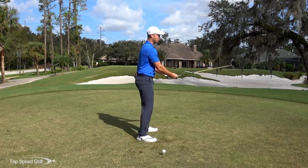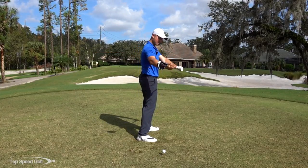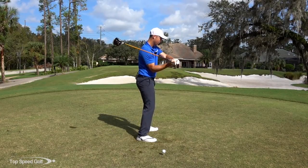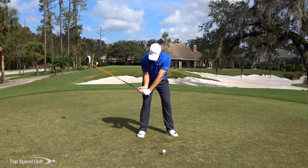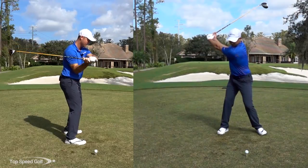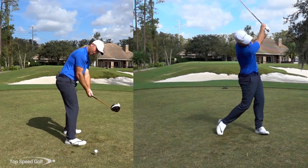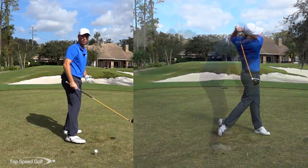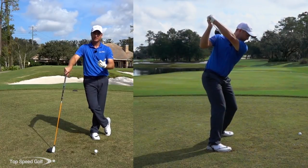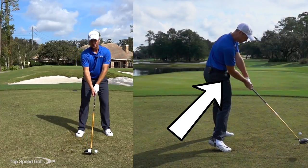Piece checkpoint number one: let that club kind of drop down waist high. The club shaft and my right forearm are matching each other, and I really have a ton of lag from this angle. If I look at it from this angle, I'm doing that same thing — checking it here. Then as I bend forward, you'll see this club rolling right down my forearm like we see with the pros. We talk about that a lot — how to shallow out that club and get it on that forearm. This is the same thing, just coming at it from a different direction.